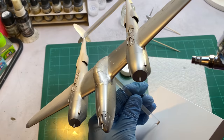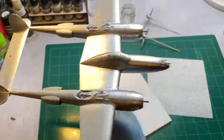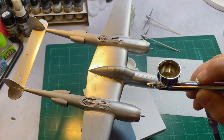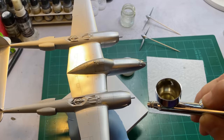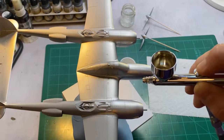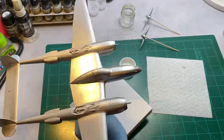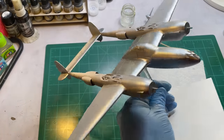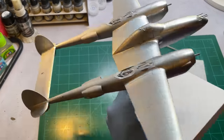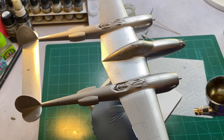It's been a while since I've done this. This should dry pretty quick, so by the time I'm done I can probably come back and spray it again. I did spray the leading edges of the tail with aluminum off camera.